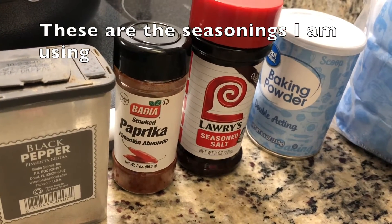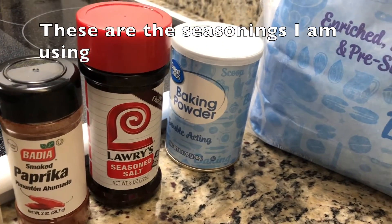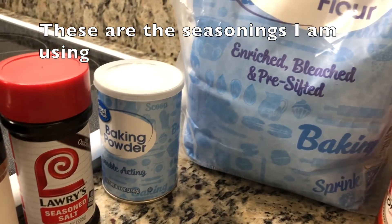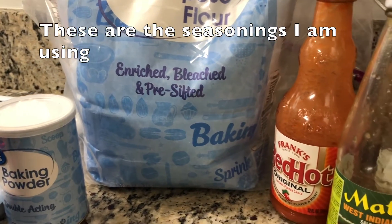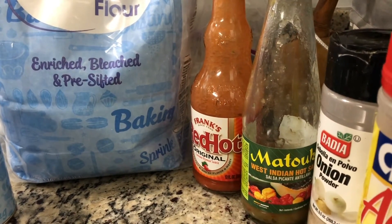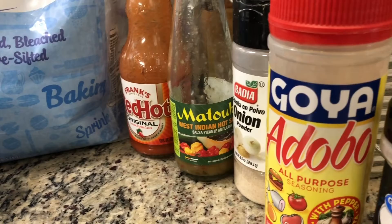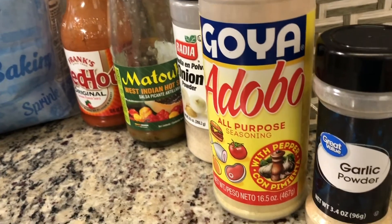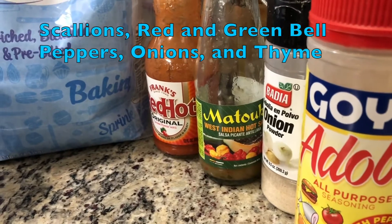So these are the seasonings that I'm using. This is my great grandma's recipe. I'm going to tell you, that woman could throw down — she can cook her butt off. I used Matuk's because I did not have the original Bajan yellow hot sauce called Aunt May's, but if you don't have Aunt May's, you can use whatever you have as well.